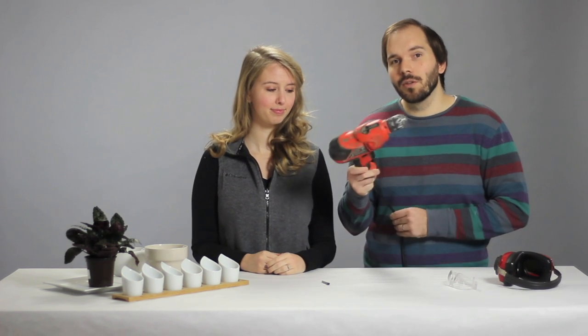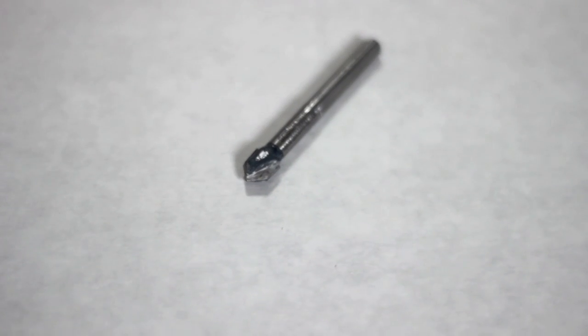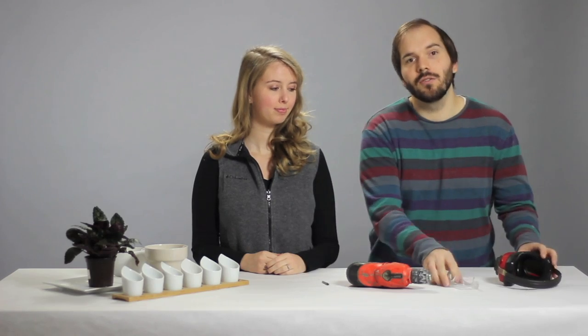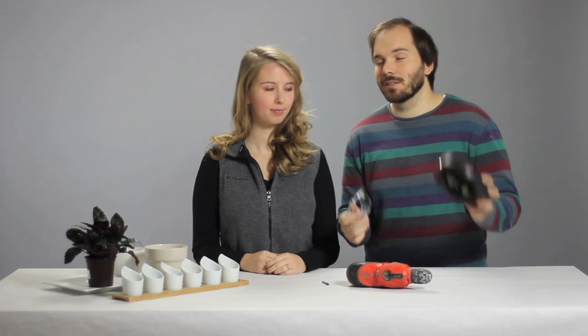You only need a few tools to make this happen. We're using a corded drill — you could use a battery powered drill — and a ceramic drill bit; this one's 5/16ths. You also need your safety gear, which includes safety glasses and ear protection, and of course your ceramic pot.